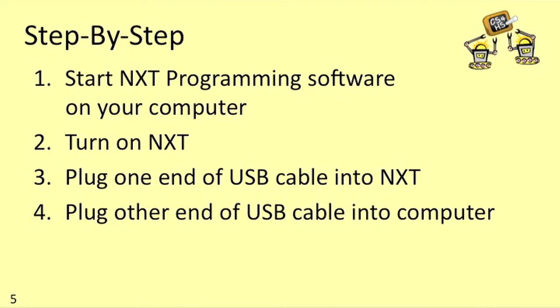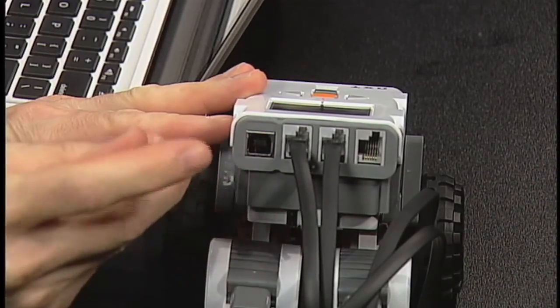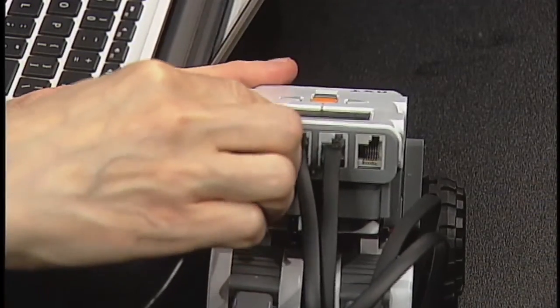Most of the order that you do things here isn't really critical, but here's the order that I usually use. First I start the software on my computer, and then I turn on my NXT. Then I plug one end of the USB cable into the socket on the NXT — that's just the square end of the cable, it just plugs in like that. And finally, you take the other end of your USB cable and plug it into your computer.